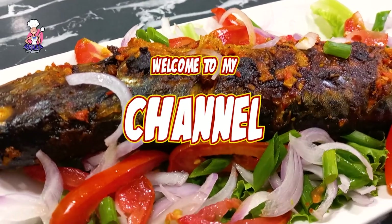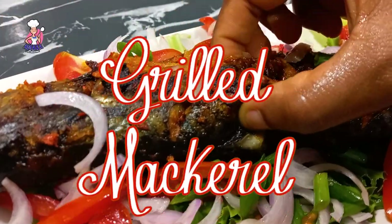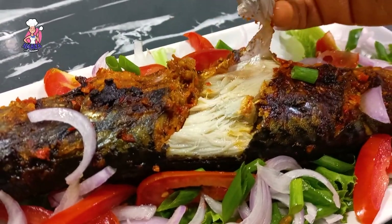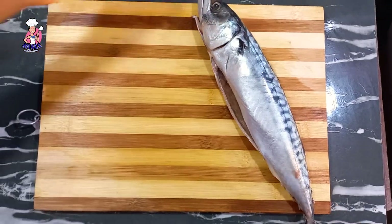Hello, welcome to my channel! Grilled mackerel is on the menu today — this recipe is a must-try. The end result came out moist, delicious, and beautiful. Kindly sit back and enjoy the process.